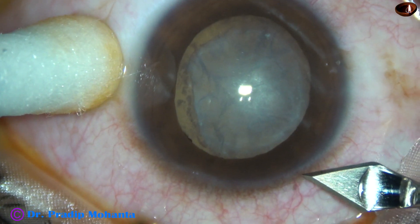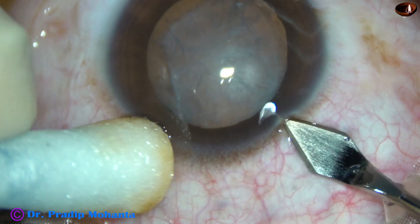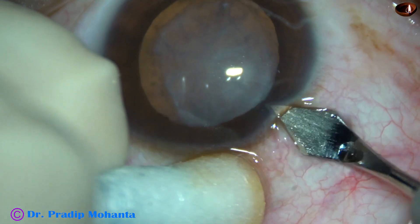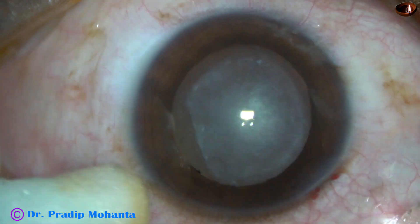The patient is a 22-year-old one-eyed man, and the patient is having retinal detachment. You can see a whitish glow — that is because of the retinal detachment.